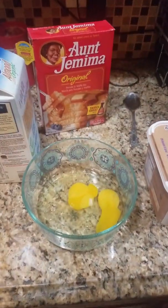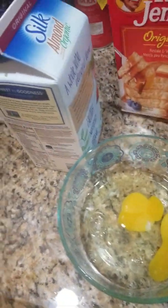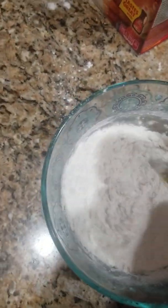Now I'm gonna go ahead and smash the eggs and mix all this together. As you can see, I broke the egg. Now I'm gonna put some powder here. As you can see, I have the milk, the egg, all mixed together.